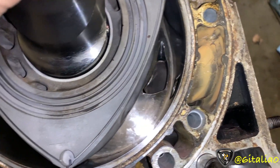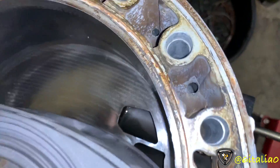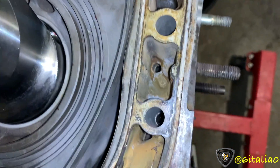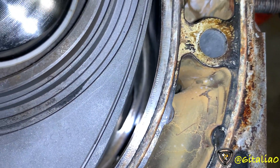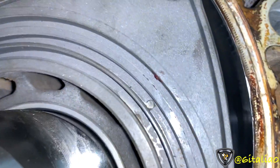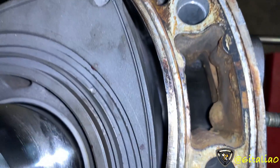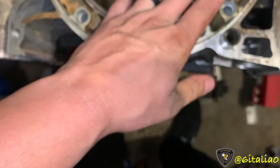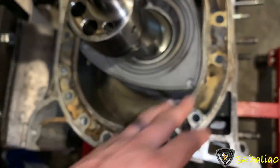Here we can see that the exhaust port is fully open and beginning to close. These intake ports aren't open on this face yet, and now it should be fully closed. Here the intake port is just barely beginning to open. So the exhaust port is fully closed by the time the intake ports are starting to open.